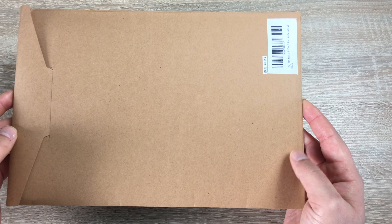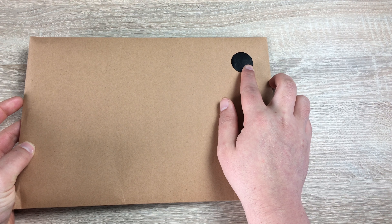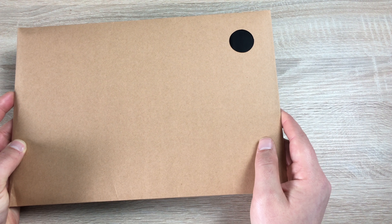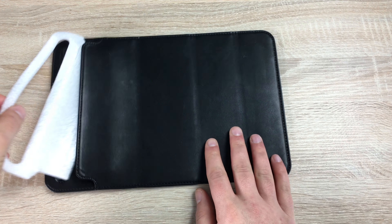It comes in a nice little parcel like this — it doesn't have too much information on here, but you do get to see one of four colors. You can choose black, brown, navy blue, or a red-brown color. Just pulling it out here, let's have a look.